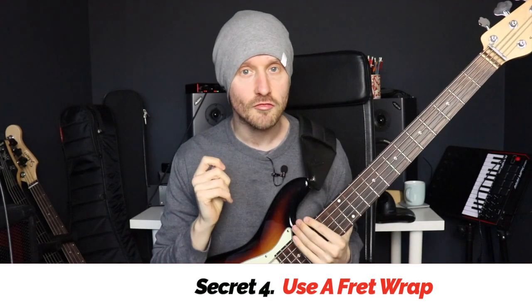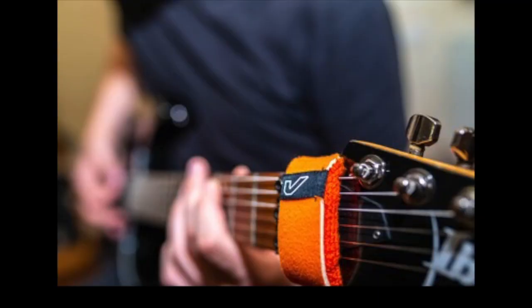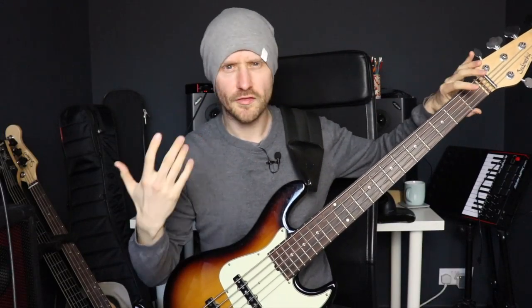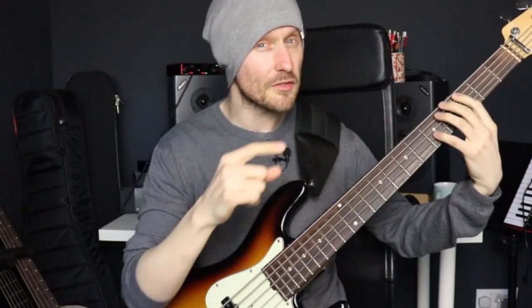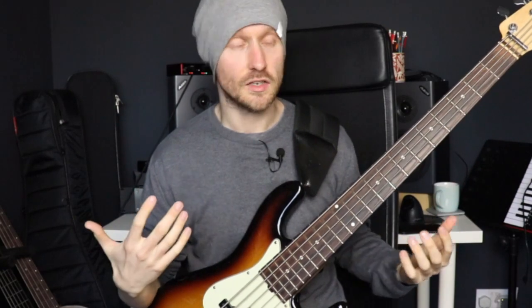Secret number four is very much a Victor Wooten thing, and that is to use a fret wrap when you're playing. A fret wrap is kind of like a hairband — or a scrunchie as we call them here in the UK. It's a little circular bit of felt or material that sits over the neck and acts as a kind of mute. You don't have to worry about your plucking hand muting because the fret wrap will cover it, and if your fretting hand is moving about doing dexterous stuff, you also don't have to worry about muting there. Links to all the products mentioned are in the description below.